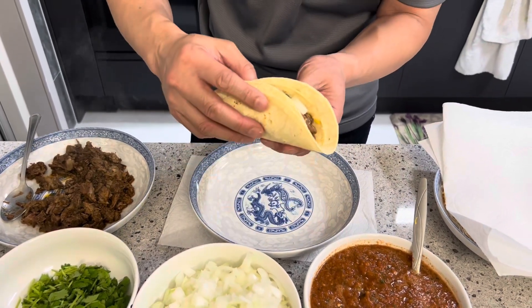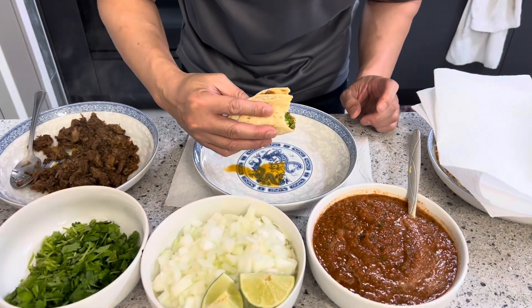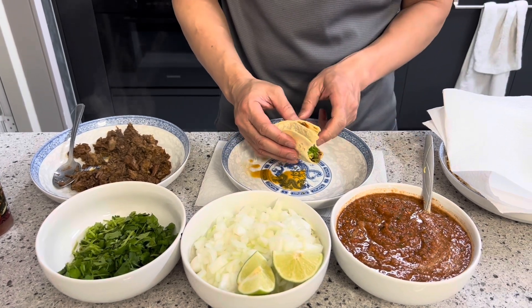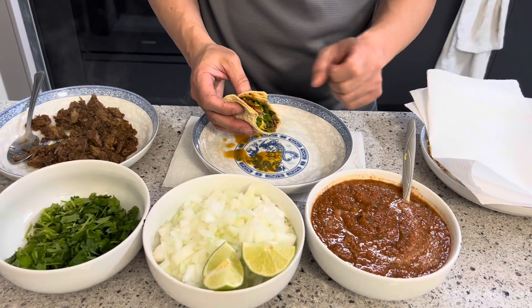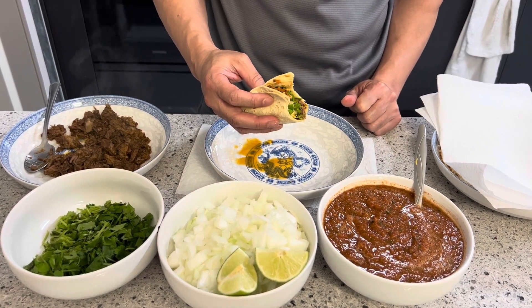All right guys, let's enjoy. Look how beautiful this is — let's give it a shot. Cheers! The beef is nice and flavorful, nice and tender. Salsa — great spice from the salsa, the crunch from the onion and the cilantro. Wow, beautiful bite.